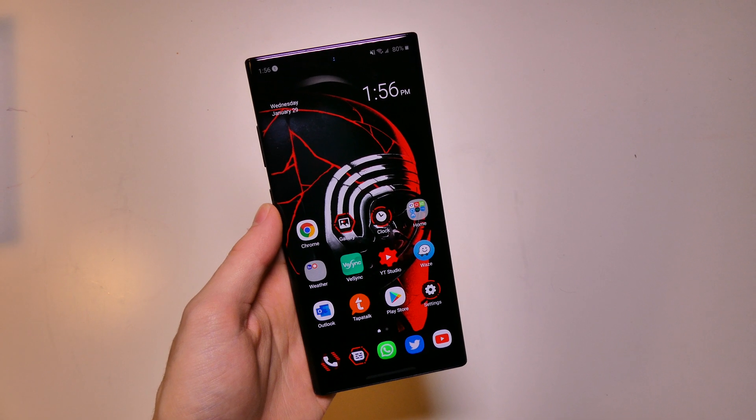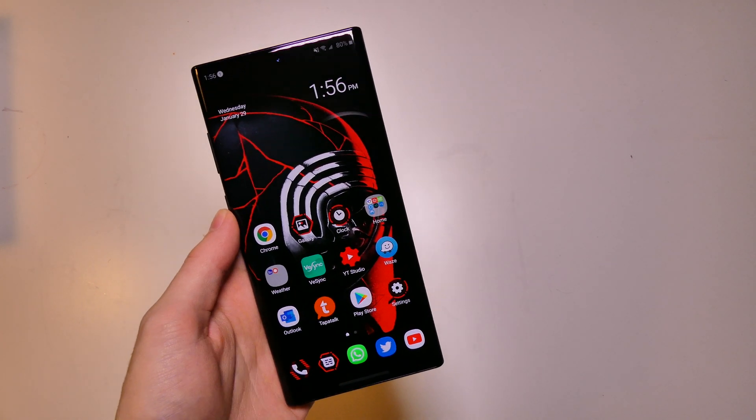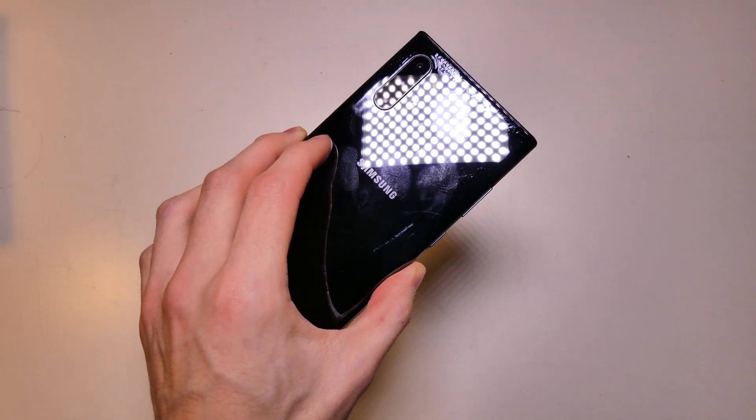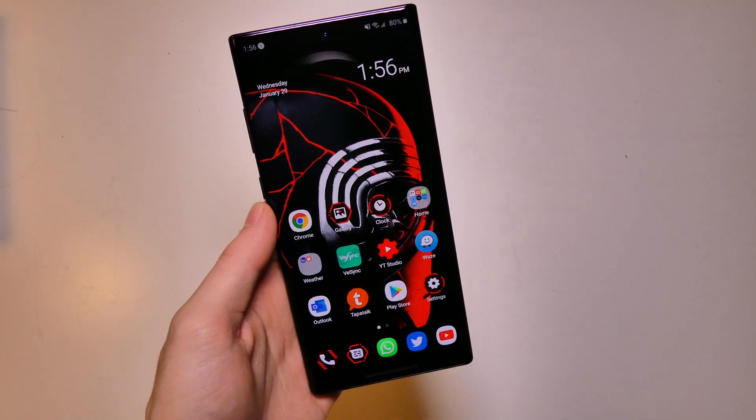Good afternoon, Rudy Con here with TechOut. A couple days ago I made a video showing you guys the Star Wars theme and how to turn your regular Galaxy S10 or S10 Plus into the Star Wars Galaxy S10 Plus Special Edition.